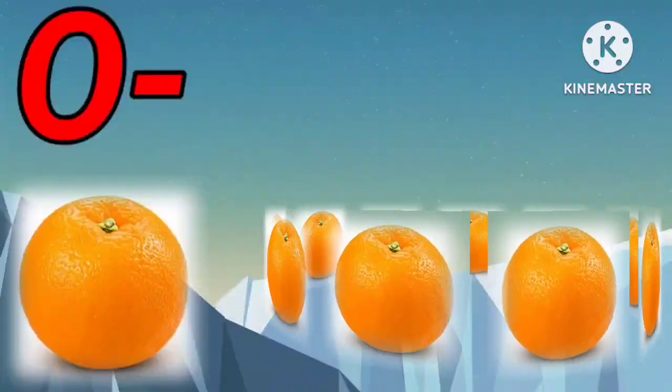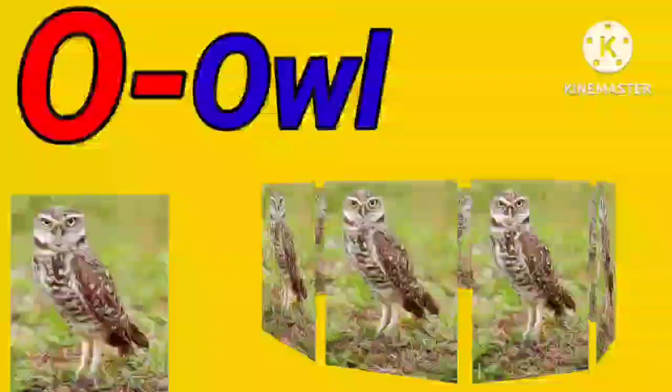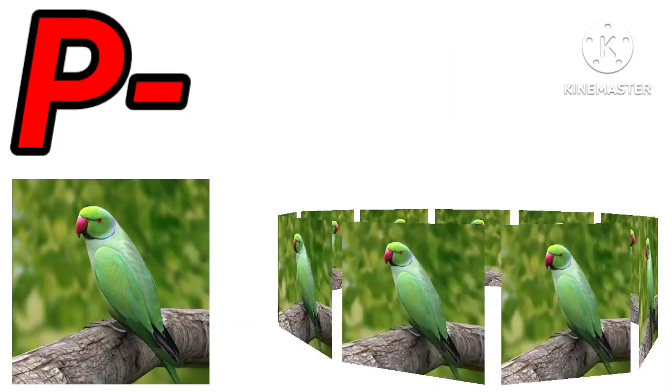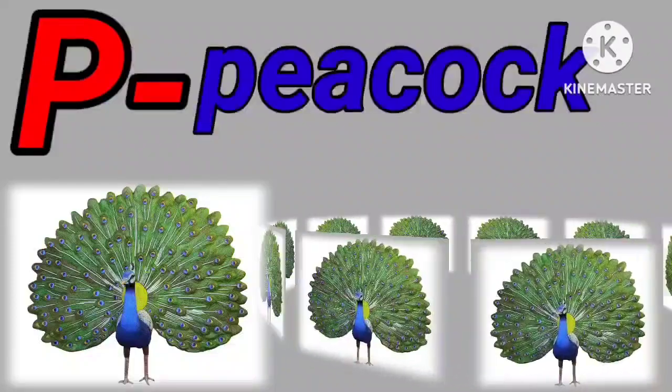O for orange. O for owl. P for parrot. P for peacock.